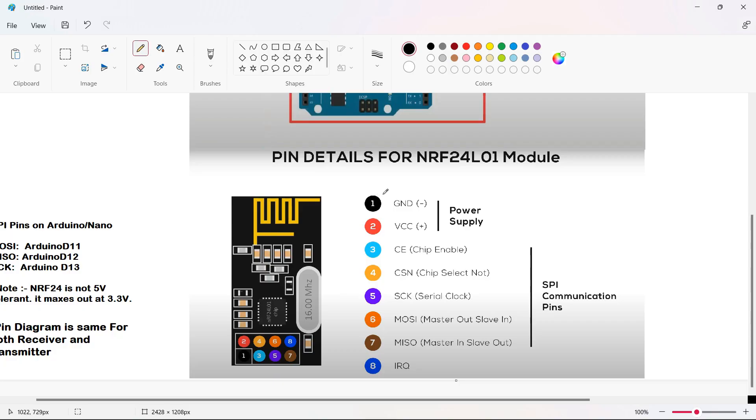Let's understand the circuit diagram. For the NRF module, the first pin is the ground pin, the second pin is the VCC pin — you cannot supply more than 3.6 volts on the VCC pin. The third pin is the chip enable pin, which is an active high pin. When selected, the NRF24 module will either transmit or receive depending upon the mode.